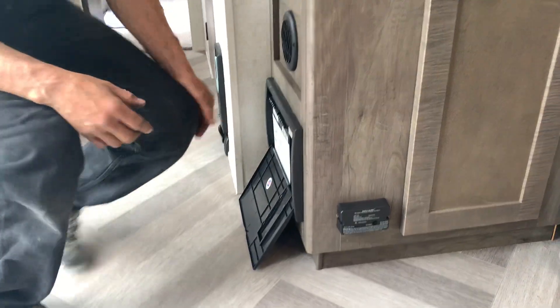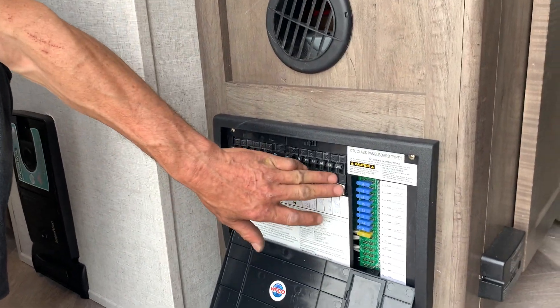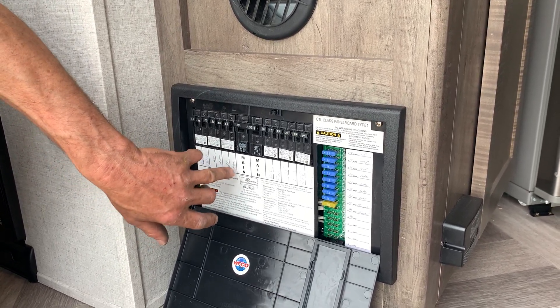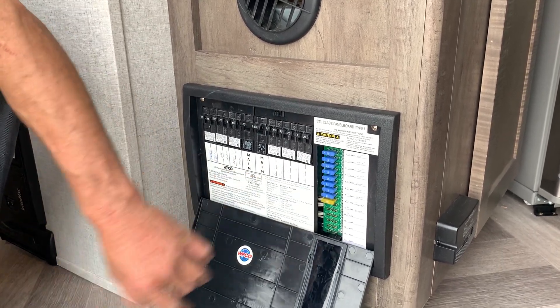Here we have the power converter. Everything on the breaker side is only going to work with the trailer plugged in. It's all marked: washer, dryer, water heater, air, GFI plugs, fridge, AC2, converter.